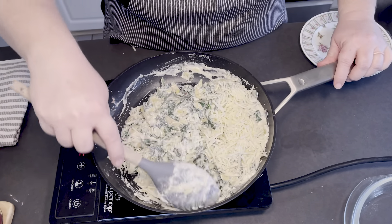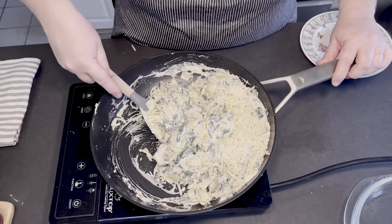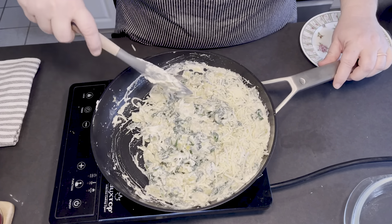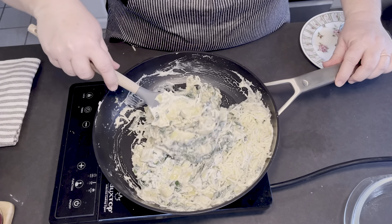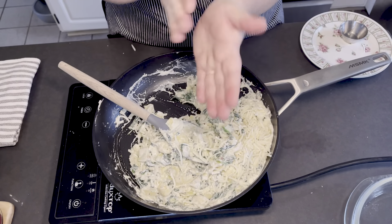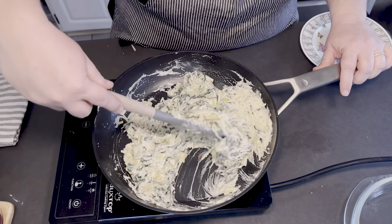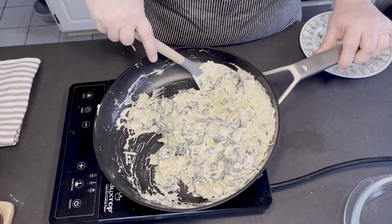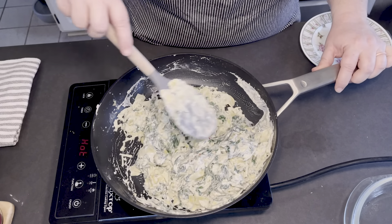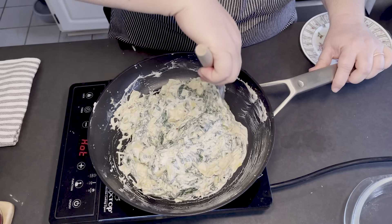If you're going to stuff anything, you can also stuff some nice thick pork chops with this — like I said, we did it with chicken breast. Just take the chicken breast, slice it lengthwise, and butterfly it open. What I did was make the dip first, then put it in a container in the fridge to let it cool down so it was easier to work with when stuffing — that's something I'd suggest.